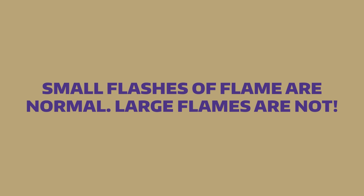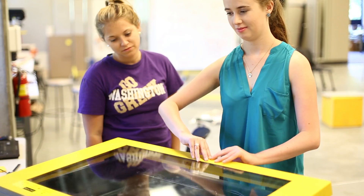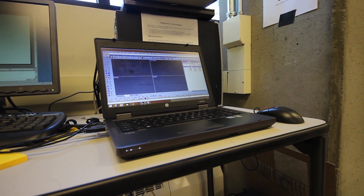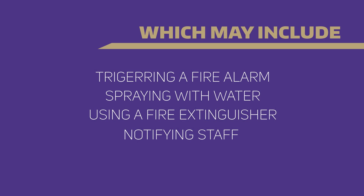While operating the laser cutter, small flashes of flame are normal, but any large flames that don't go out are unacceptable. These can lead to machine damage, your part being ruined, and in a worst-case scenario, the flame spreading to other parts of the space. If you see a sustained flame, press the pause button or open the lid, which will stop the laser immediately. If the flame does not go out, follow your space's sequence for putting out small contained fires, which may include triggering a fire alarm, spraying with water, using a fire extinguisher, and/or notifying staff.